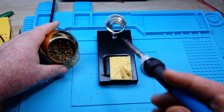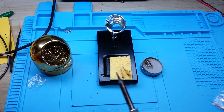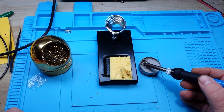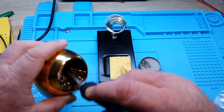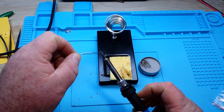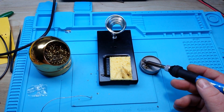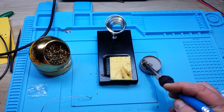Nothing again. So let's use the brass wool and then put it in the tinner again. So far I'm not seeing a lot of anything that would make me particularly fond of the tip tinner for a highly oxidized tip. Still not really getting anywhere — I'm giving it basically every benefit of the doubt here.